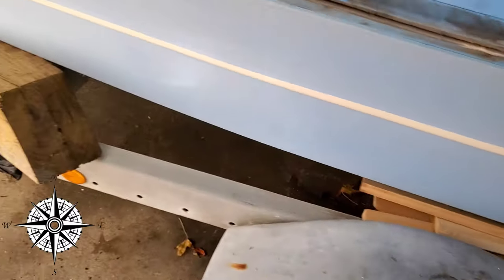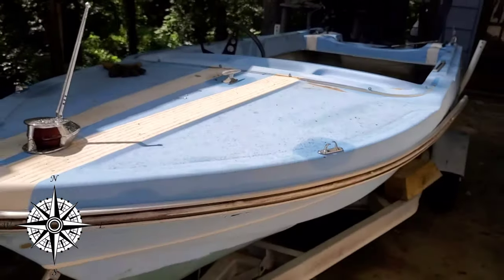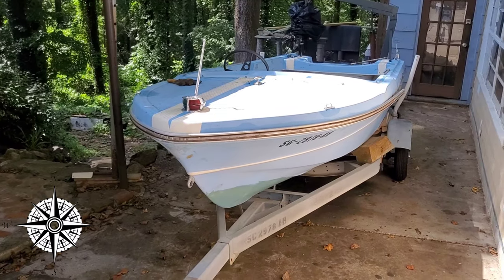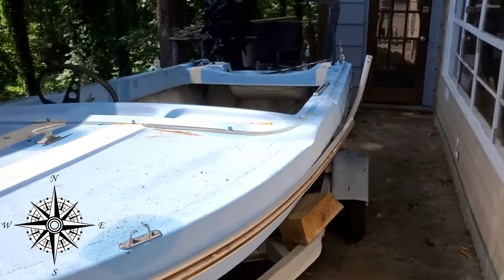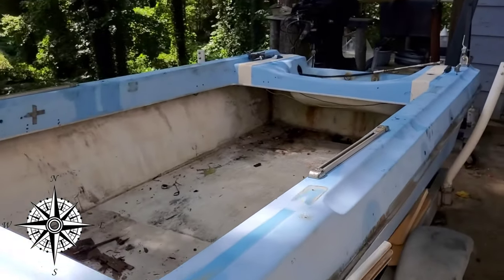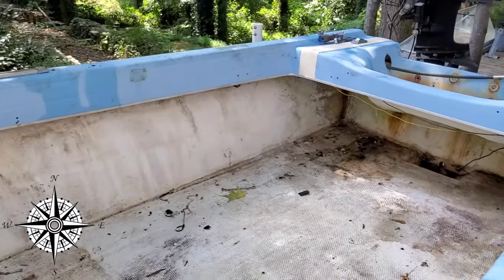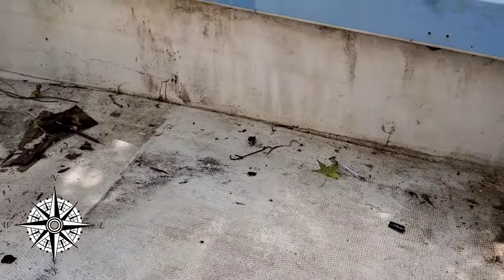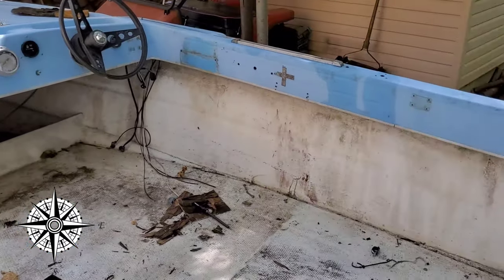I've got it cribbed up with a bit of wood cribbing just to hold it so I can lay inside of it. All in all, progress is coming really fast. I'm absolutely loving this boat style — I've looked forever to find a boat like this and finally found one on an absolute pennies budget. Luckily, this one is all elbow grease, not a lot of money that needs to be thrown at it — mainly just fiberglass and wood, and lots and lots of elbow grease. We'll get rocking and rolling — stay tuned for the next episode.